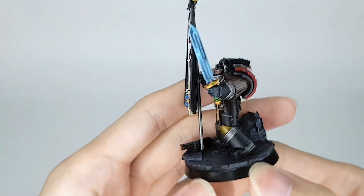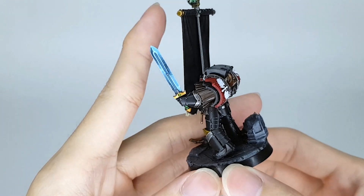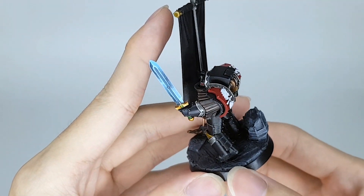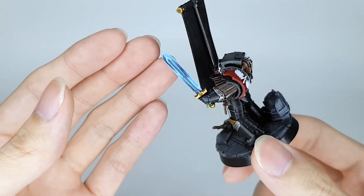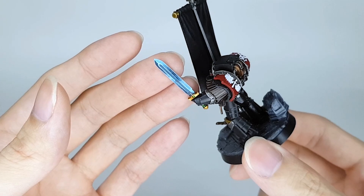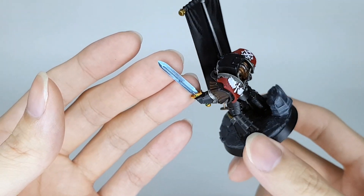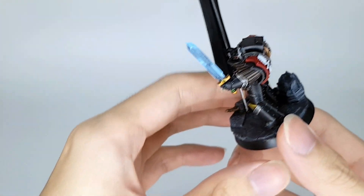Here it is. The sword — my usual methods of just a stipple brush, gray and white over black, coming out with a bit of edge highlight with pure white. Then glaze everything in a diluted Iyanden or Thousand Sons Blue — one of the bright blues — mixed down with contrast medium.